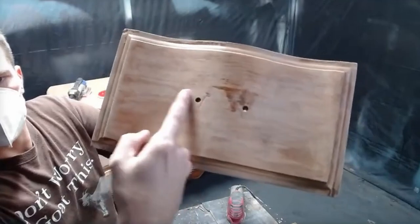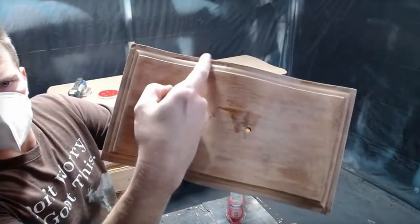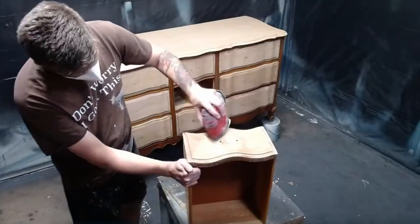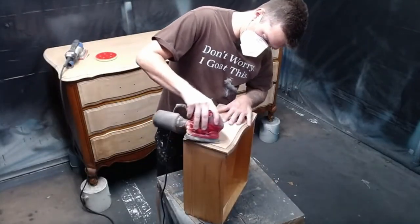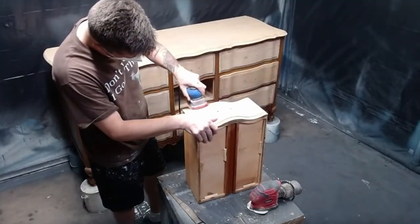Even though I got the majority of the original finish off with stripper, steel wool, and mineral spirits, there's still some left behind that needs to be taken care of with sandpaper. This final sanding step will take care of any remaining residue and imperfections, giving you a nice clean slate with brand new raw wood that you can do whatever you want to it.